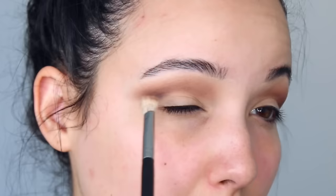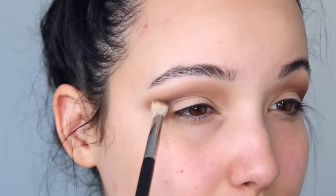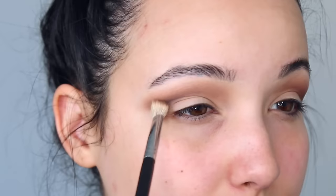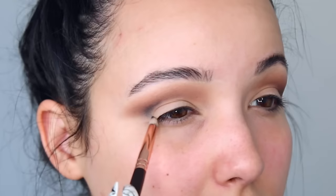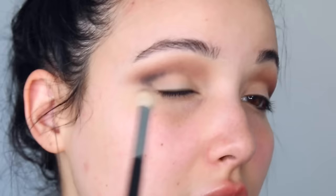Next I'm going to take the black color called Wanted. I'm just going to take a little bit at a time. I haven't used the black yet so I don't know how pigmented it is, but I want to focus that color on the outer part of the eye and then kind of bring it in a little bit. Black can be quite messy to work with, so I'd always rather start with a little and build it up. I'm going to take a pencil brush to place the black exactly where I want it, then blend it out with the crease brush.